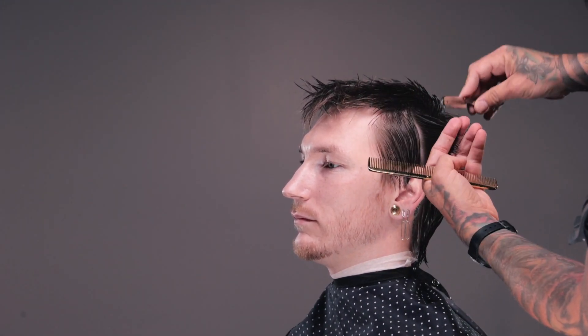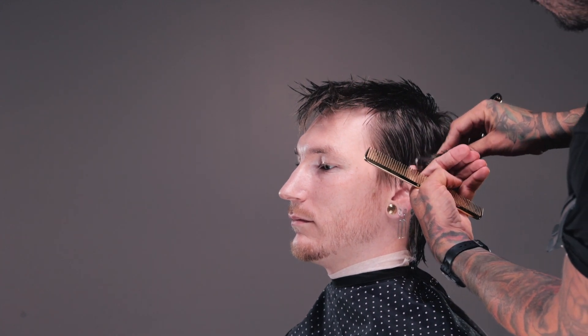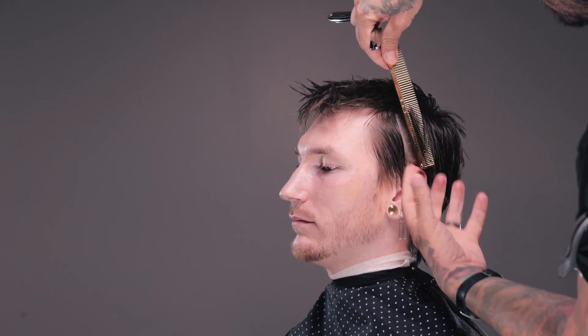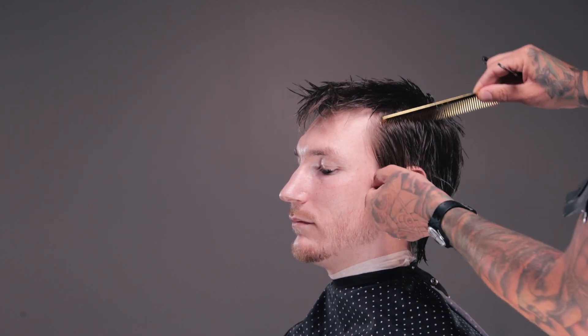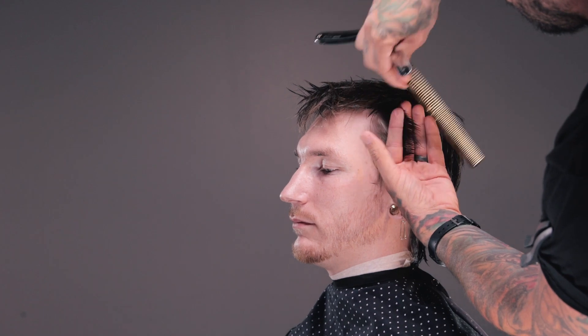I used to use a feather razor or more haircutting razors. But the reason I ended up leaning on just a regular barber razor is the blades are way, way cheaper for these. And if I ever wanted to line up a cheek or something with this, I could use it to do that.